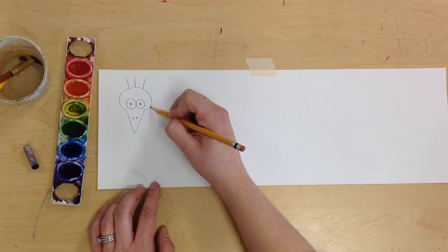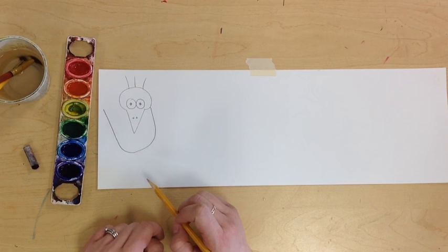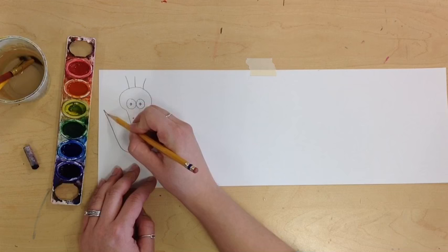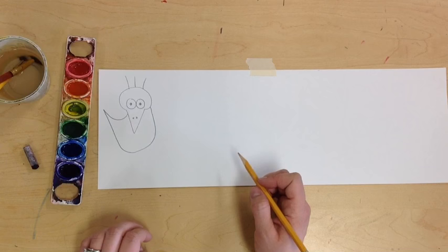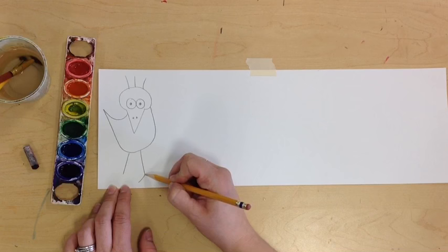Sometimes they even have little hair. Their bodies are a little goofy, almost like a U shape, but with a point where the tail is. We're going to start by making a U from its face and bring it up on an angle. You can make the tail a bunch of different ways — this one's going to be just a little curve. Their legs are the fun part; you can make them go any way you want — straight, bent at the knees, or crossed. This one I'm just going to have straight-legged with little bird feet.